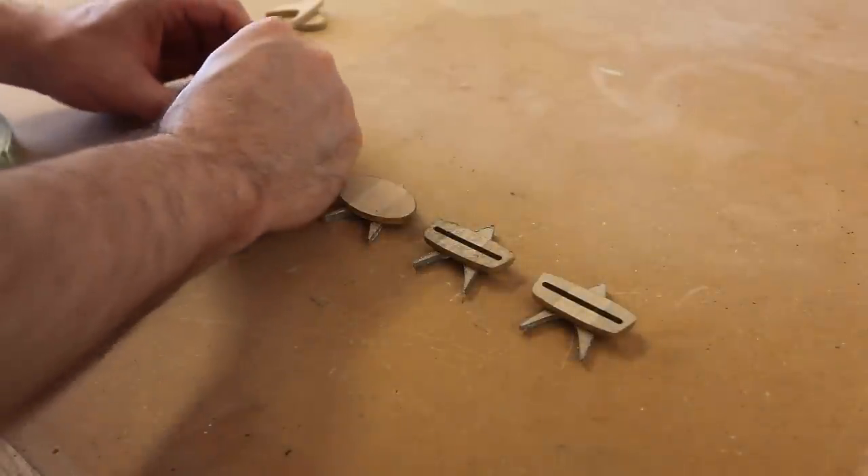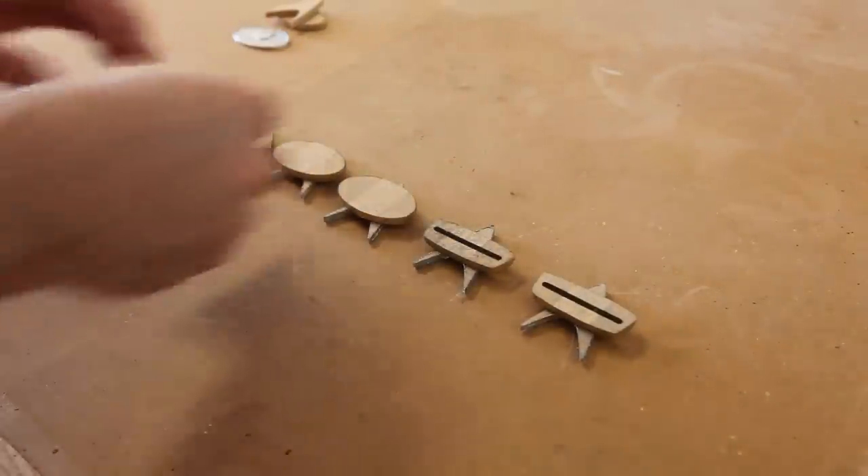I'm just going to add some double-sided tape to the back, and this will allow you to stick them to things.